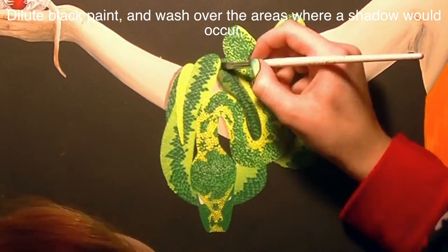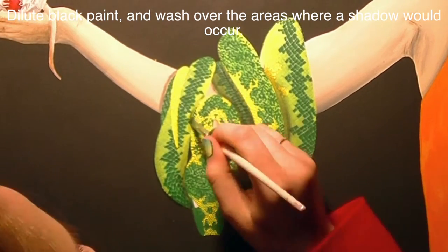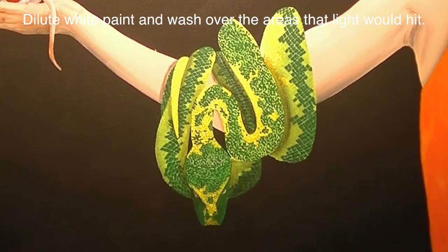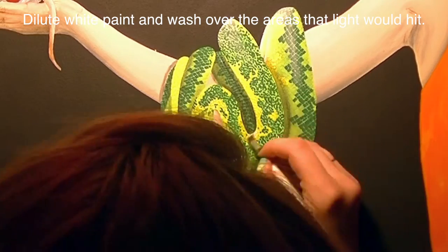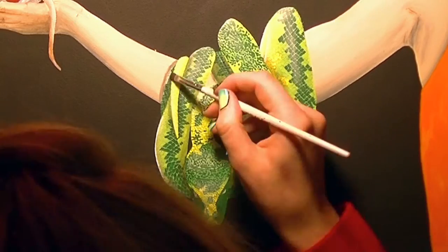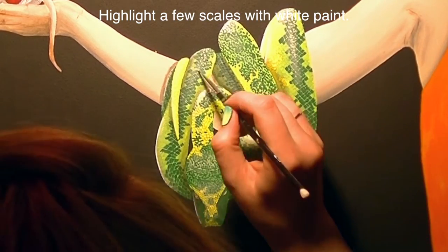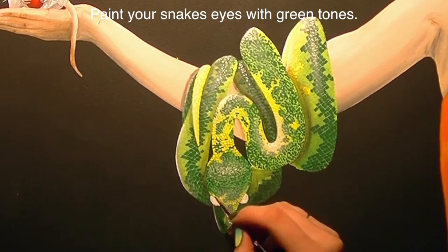I did that over the entire snake — that was a lot of footage so I cut it down a bit. Now I'm going to shade with some diluted black paint just to differentiate between the different coils, then highlight with some diluted white paint, and then take full-strength white and dab over some of the scales to really bring them out and highlight them even further.